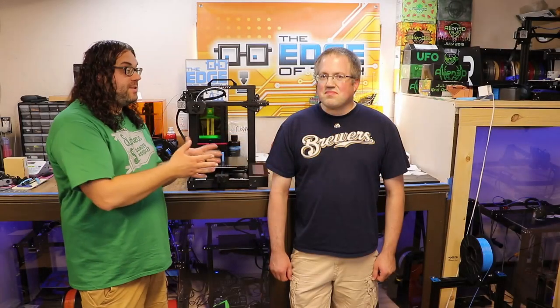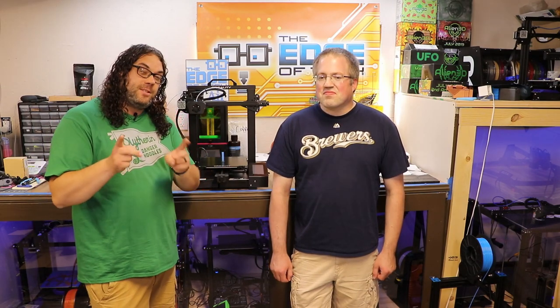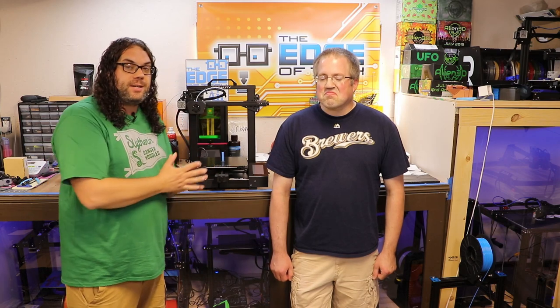Today we're gonna be checking out Steve's CR6SE. We're actually gonna walk through the unboxing and the assembly and some special tips for the CR6SE.